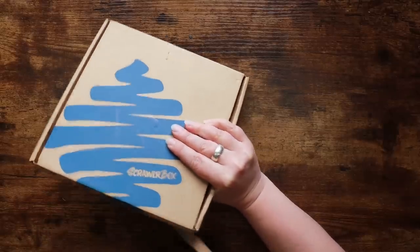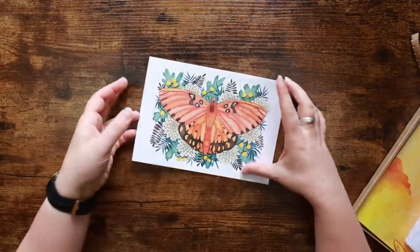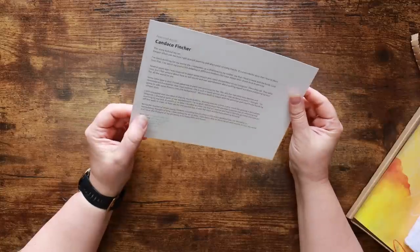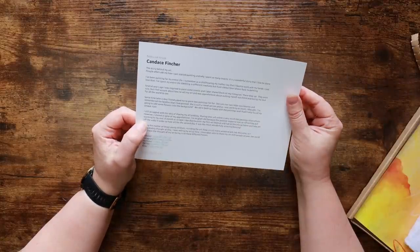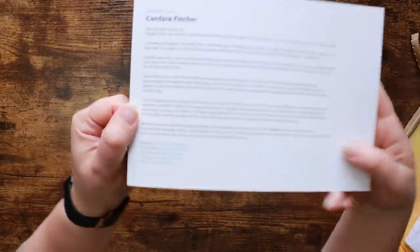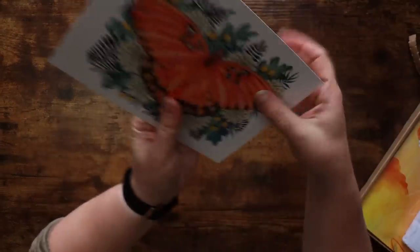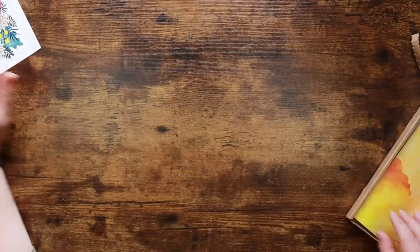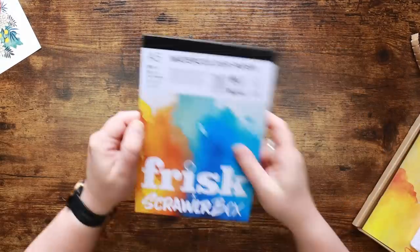First things first, here is our featured artist. This is Candice Fincher and she paints a lot of insects — apparently lots and lots of them. There are social media links down here if you like what you see and want to go follow her. Let's peruse some more of her work — that's really pretty, I like that a lot.